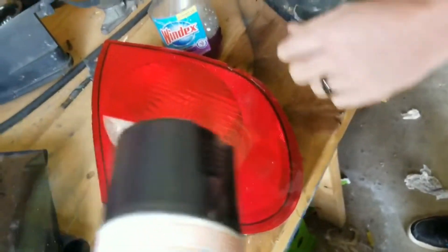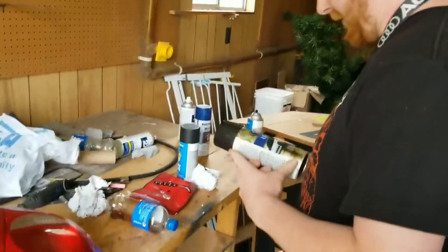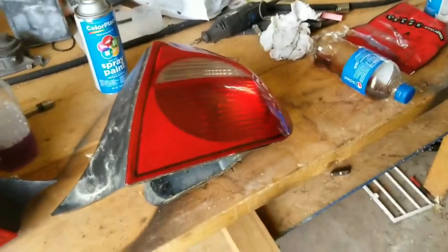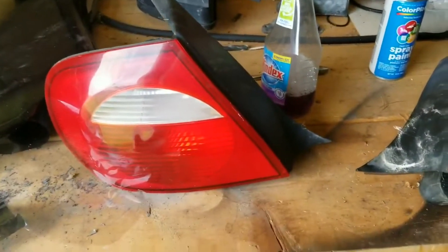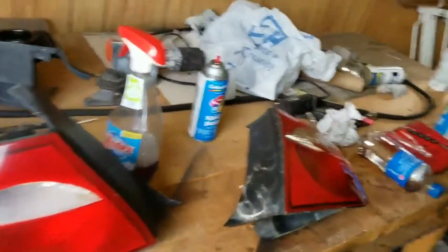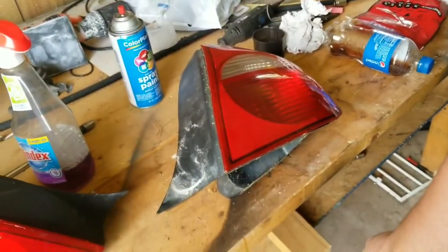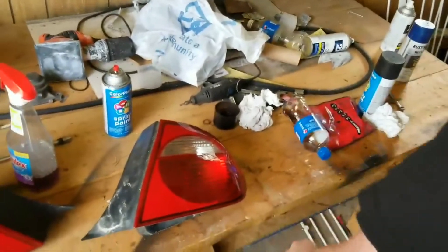We're just going to lightly tint these and throw them back in the car. He's going to go ahead and lightly tint these. I've always actually used regular window tint before, but that cheap tint wasn't cooperating — it was all wrinkly. It's a very cheap tint and it didn't want to do what it's supposed to do.